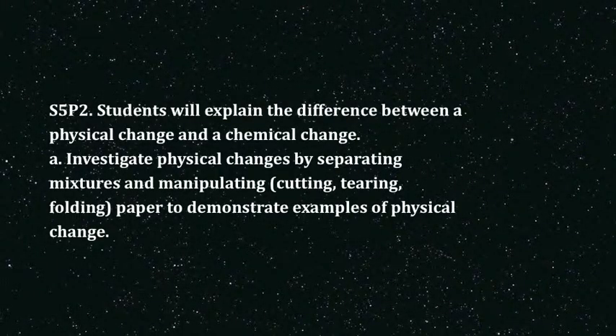It aligns with GPS standard S5P2: the students will explain the difference between a physical change and a chemical change.